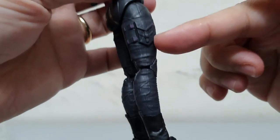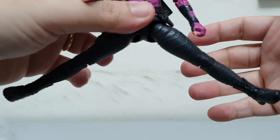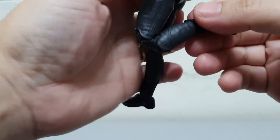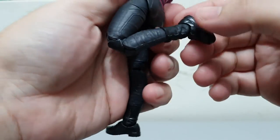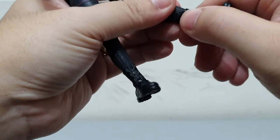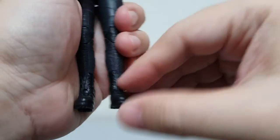Pinless joints on the legs as well. She can do splits, bend the knees — good range there. No boot swivel, and there is an ankle rocker.